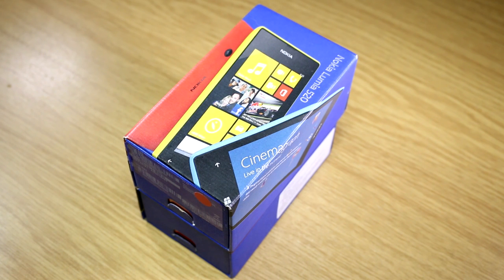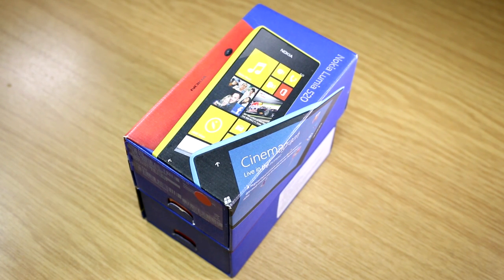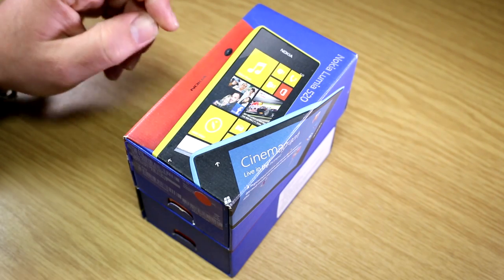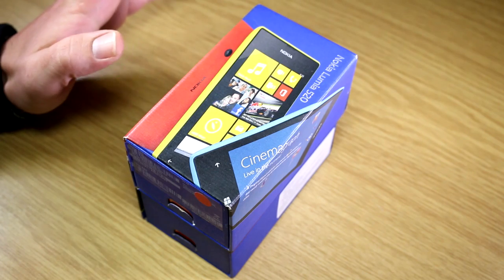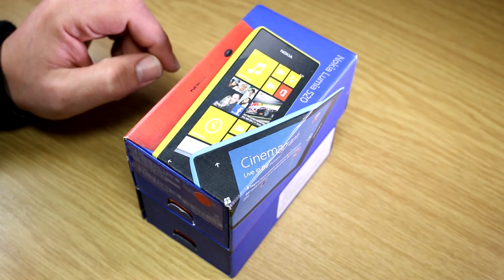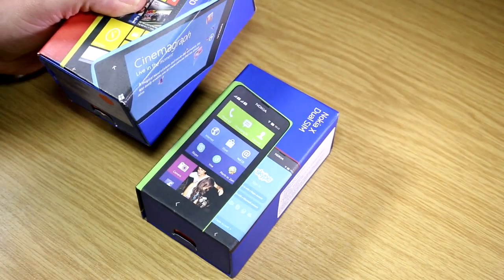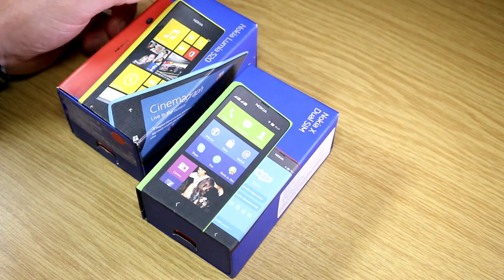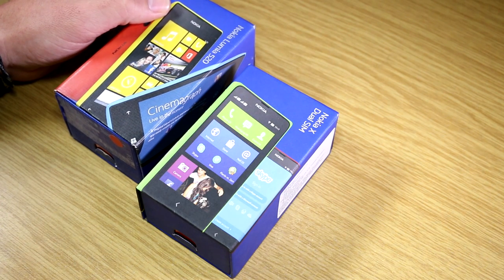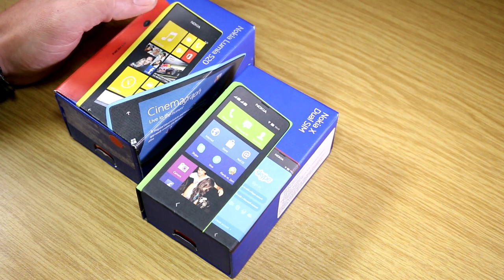Hey, I'm Roland with Mobile Geeks and this is the Nokia Lumia 520 — nah, I'm kidding. This is actually not about the 520 but about a model that is basically technically the same, using the same platform but a totally different operating system. We're talking about the Nokia X, Nokia's first Android smartphone — it actually happened.